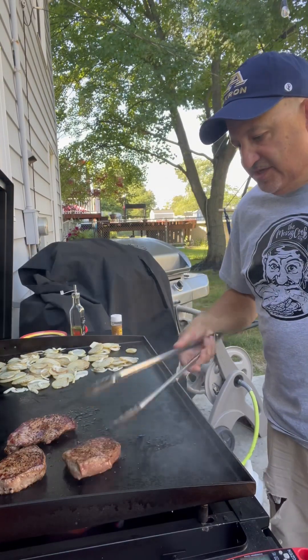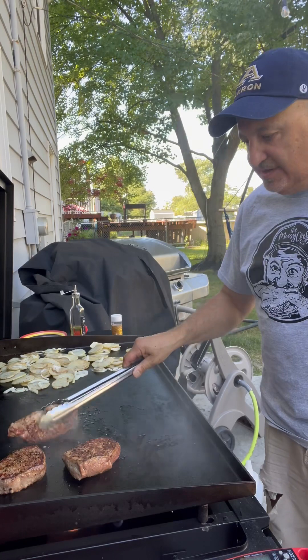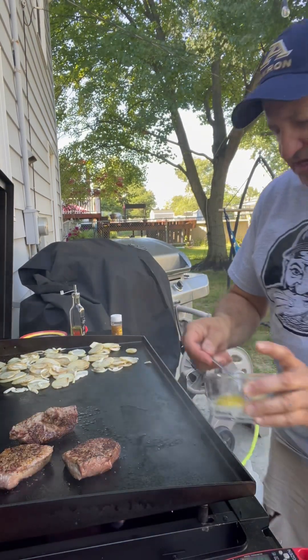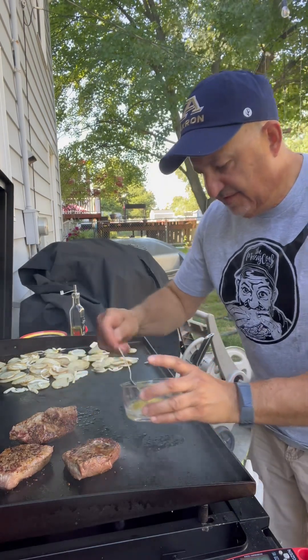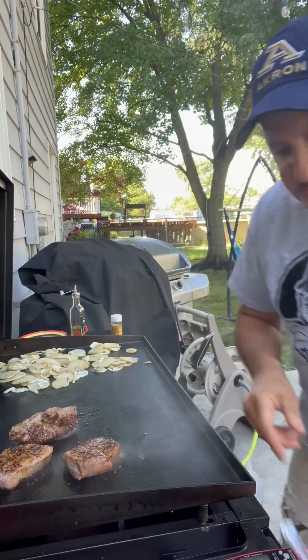We're down to minute two, going to flip those again. We've got one steak that's kind of odd shaped, so I'm going to put that on its side and make sure that side gets seared as well. We'll drizzle some more butter — basting — and it helps keep the sear going.